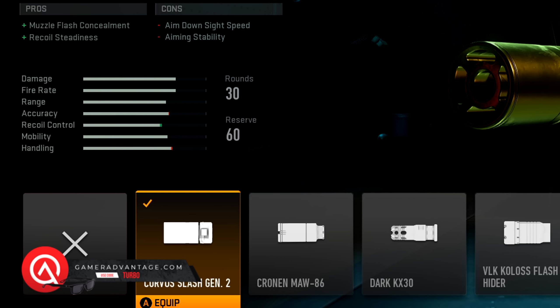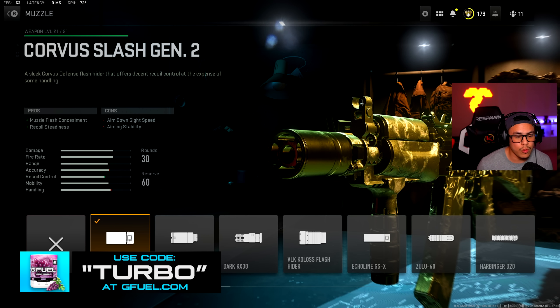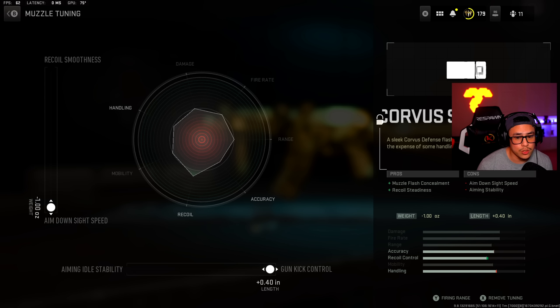He keeps it pretty simple — we got the Corvus Slash Gen 2. Unfortunately on the website where he posts his class setups publicly, he didn't state what his tuning was, so it's kind of up to you. At least we know what attachments he uses. For me personally, the tuning I put here is aim down sight speed all the way down and gun kick control all the way to the right.